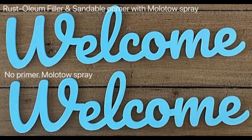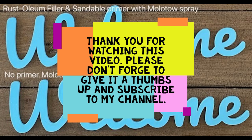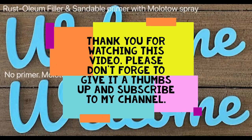And that's it! Did this video make you convert from liquid paint to spray paint? If not, don't worry — I'm going to make a video on tips and tricks for how to use liquid paint soon. But if you did like this video, please don't forget to give it a thumbs up and subscribe to my channel for more tips and tricks. Thank you so much for watching!